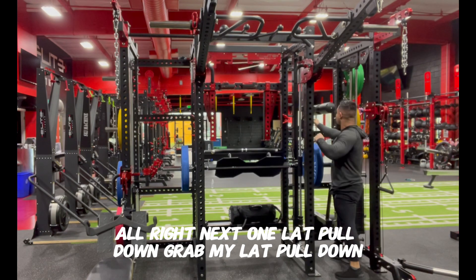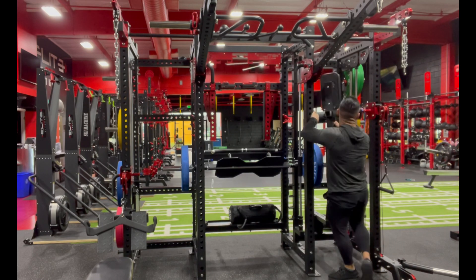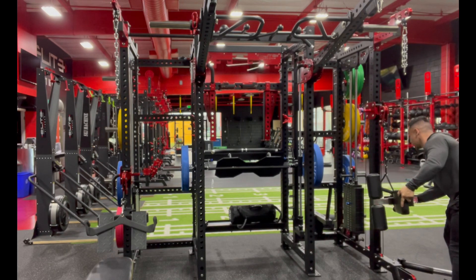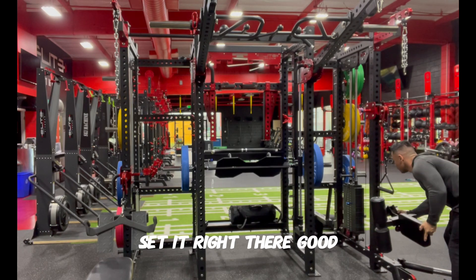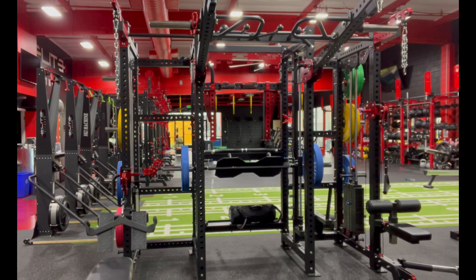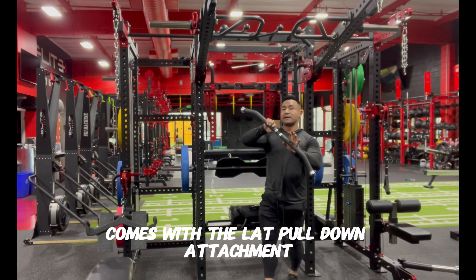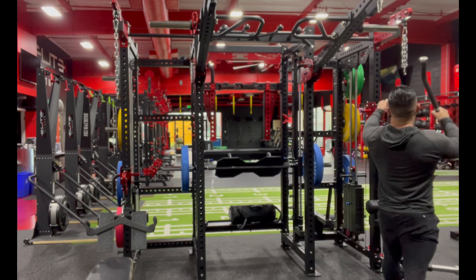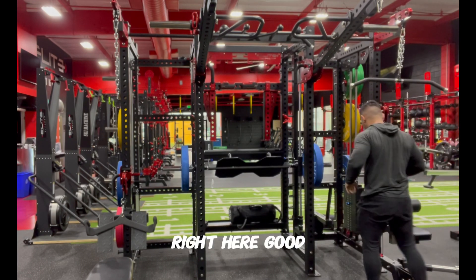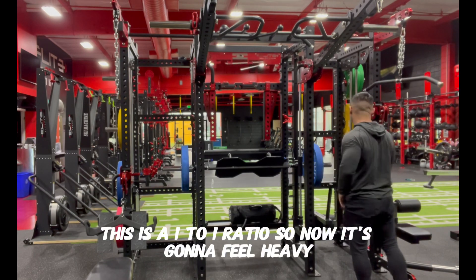Next up is the lat pulldown. Grab your lat pulldown attachment — it comes included with the machine. Set the trolley, adjust your weight. Note this is a one-to-one ratio on the lat pulldown so it's going to feel heavier. Anchor down and pull.